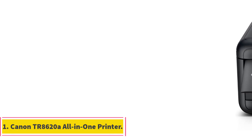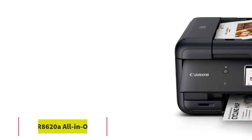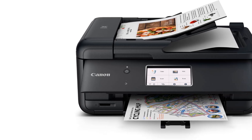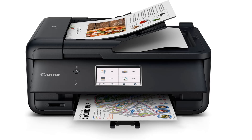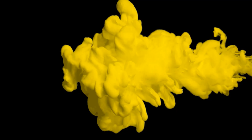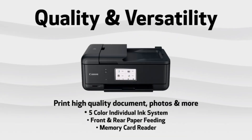Number 1: Canon TR8620A All-in-One Printer. The Canon TR8620A is Canon's best all-around printer. It's an all-in-one machine, meaning you can use it for printing, scanning, and copying. You can even use it as a fax machine. It has all the features you need in a modern printer, and it comes at a reasonable price.